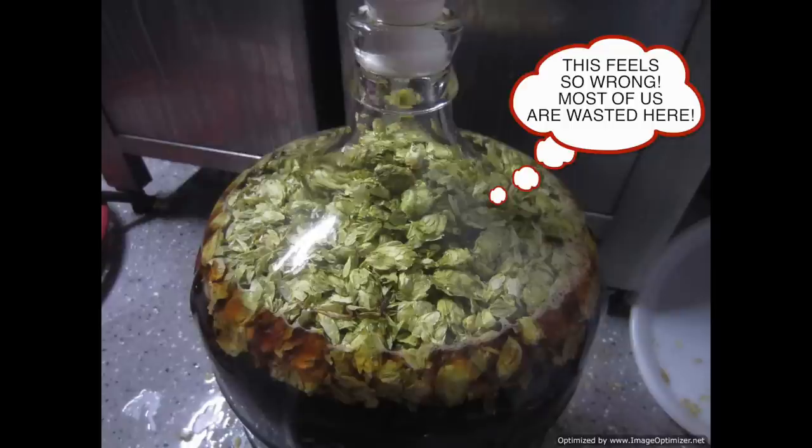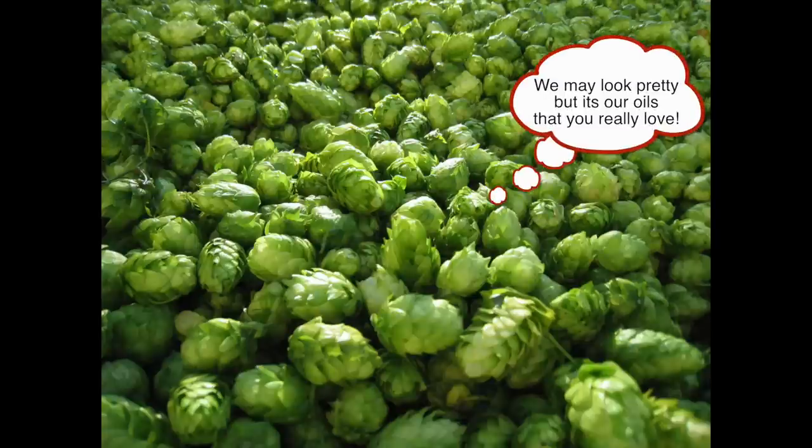The other thing to consider is that the only thing we're interested in from the hops is the oil, and we know what happens to oil when we add it to liquid — that's right, it goes directly to the top. For this reason we want our hops to be added to the bottom of the fermentation vessel, so the oil will gradually go through the beer and you'll get an even dispersement of the oils, which is really important.